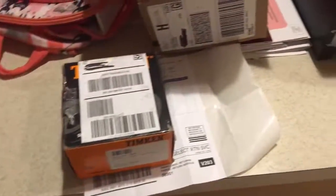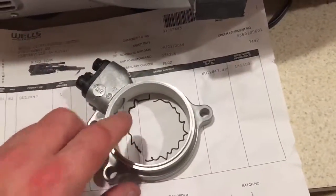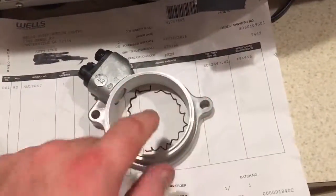What's up everybody? Here's a quick video on what's coming up for the 2003 Nissan Frontier. I got a rear speed sensor. Long story short, mine broke.